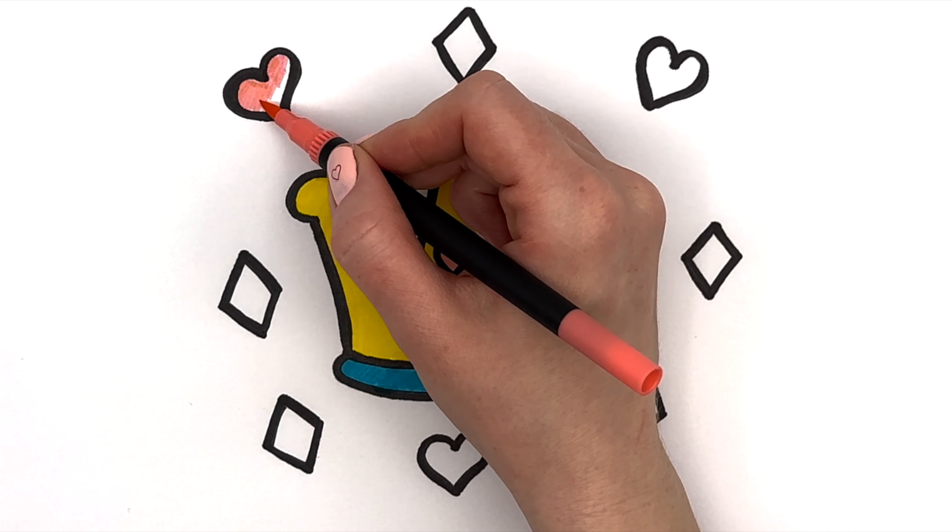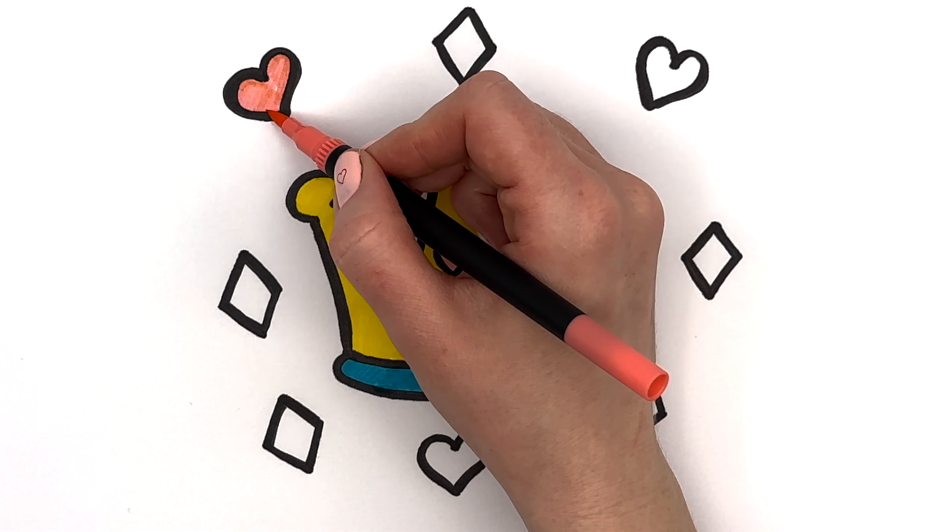Now we take pink for the hearts and purple for the diamonds.